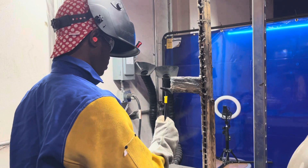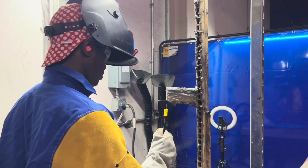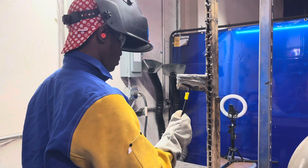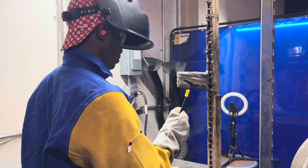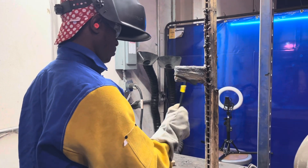Just remember, everything you did in the flat position, you're just transferring over now to the horizontal position. If you did it in the flat, you can do it in the horizontal. You do have a little gravity in this situation, but it's nothing terrible.